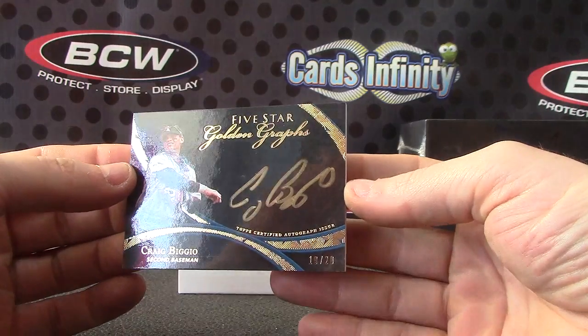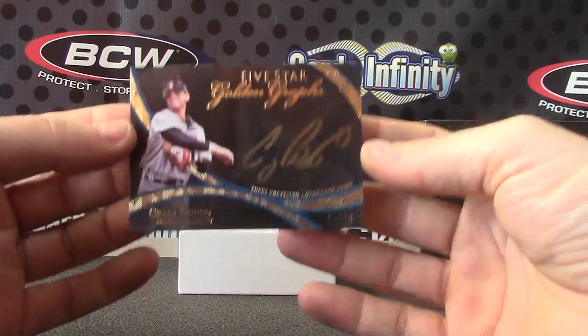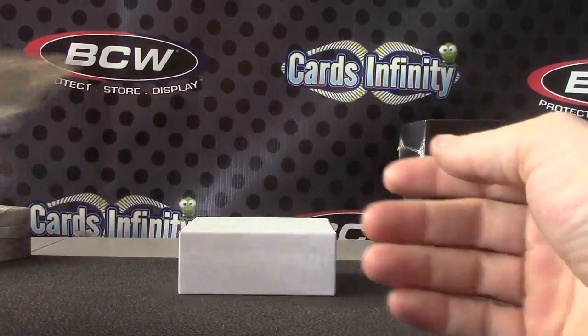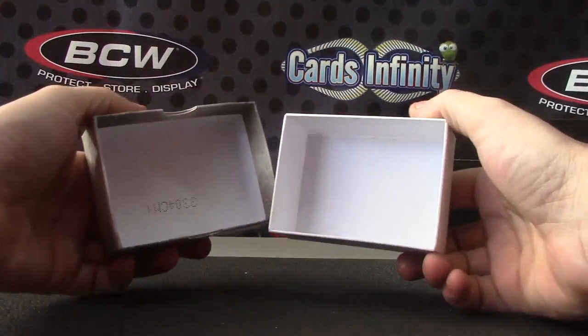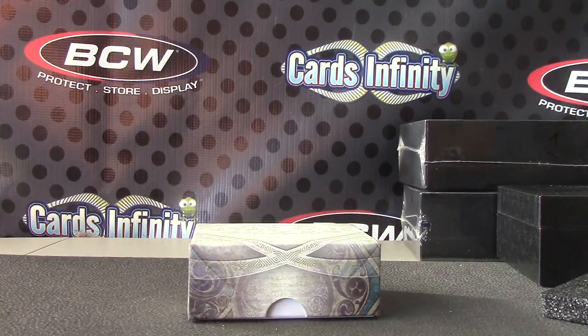Golden grass — Craig Biggio. There you have it, pretty cool. Yeah, I like the golden grass. Thanks as always Jason, I'll put it with those others and I'll get that out on the way tonight. See ya.